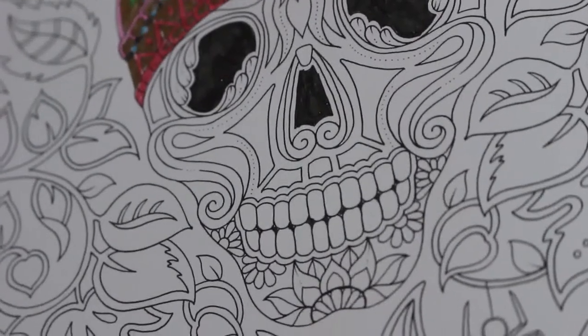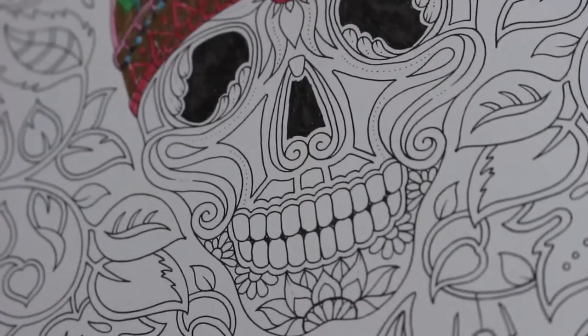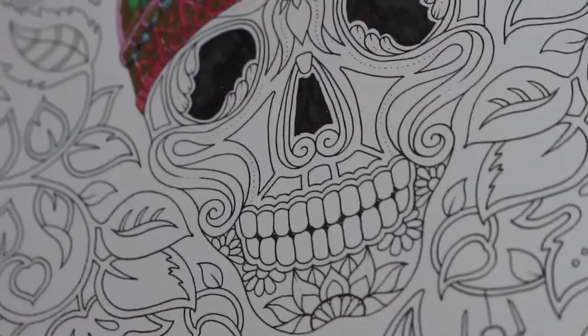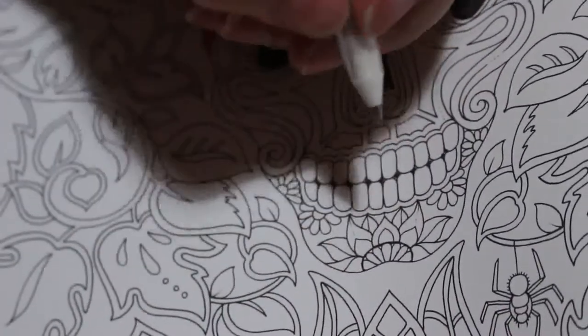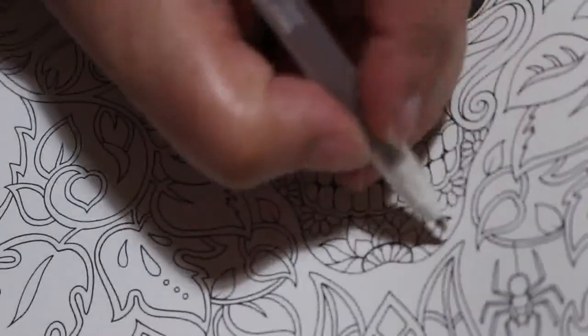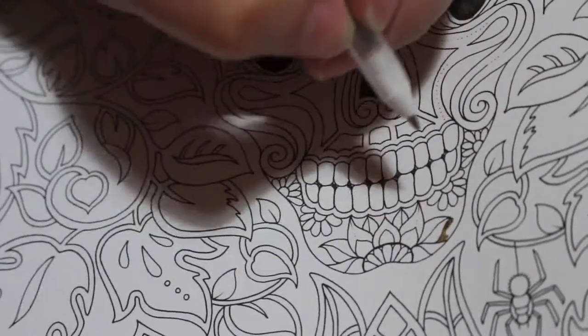People have said they want to see me continue to color the skull and then they want to see a little bit of the background being done but not all of it, which is fair enough. I'm going to start at the bottom this time because it makes a bit more sense to go from right to left or from bottom to top, being left-handed.